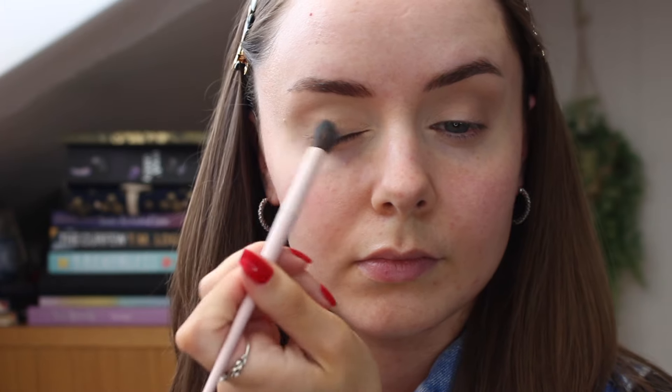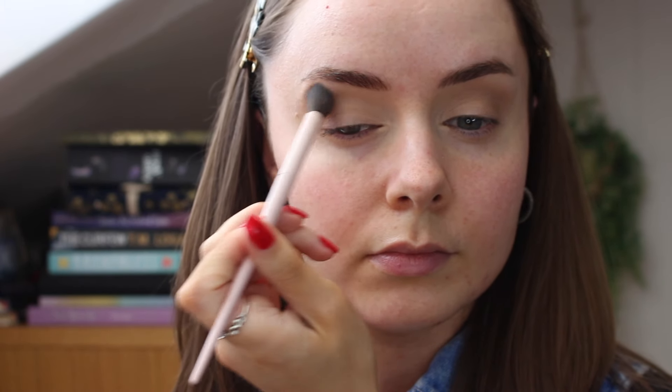So I just go on top of the concealer and set that with the lighter shade, and then take the lighter brown shade in the quad and use that in my outer corners and in my crease, just giving it a bit of dimension in my eyes.